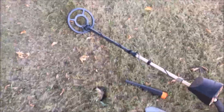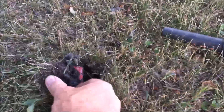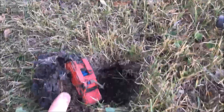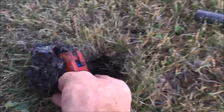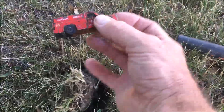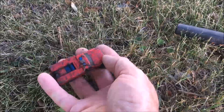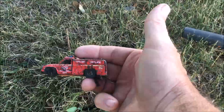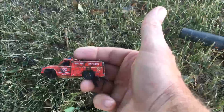Well we've got another really good signal. We'll open up the plug and see what we got here. Look at this — we found ourselves a fire truck. It's not that old, but we'll take that. Let's see what else we can find.